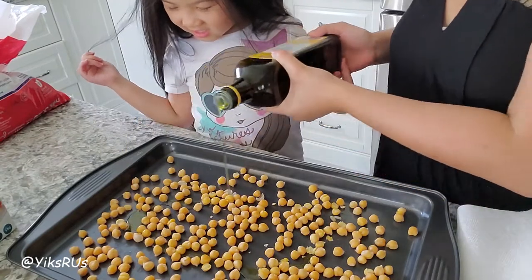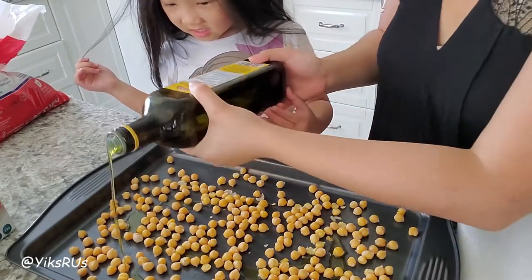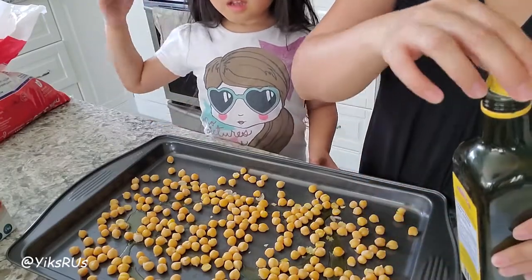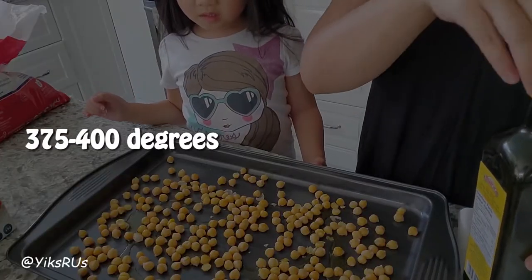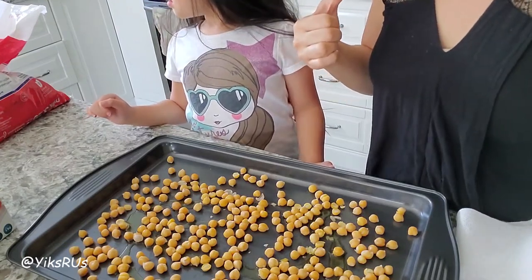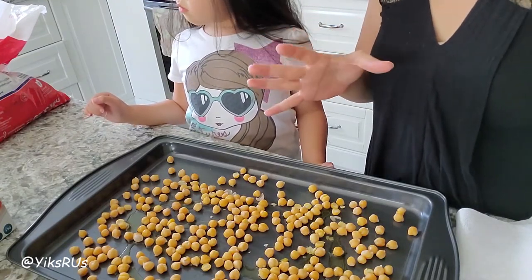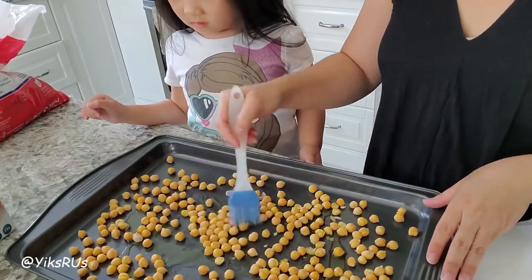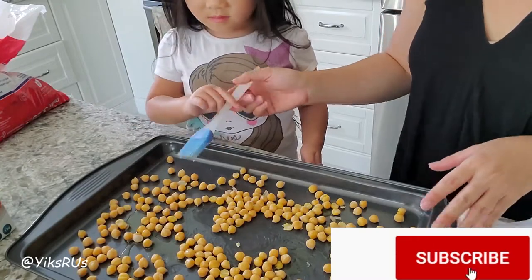You want to be kind of generous with your olive oil, actually. You don't want to skip out too much on it. You're also going to preheat your oven at either 375 or 400 degrees. I'm doing 375 because my oven runs a little bit hotter than what it shows. Ginevra is just going to paint them and mix it up a little bit.